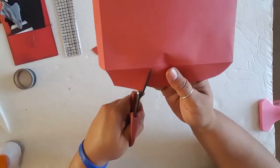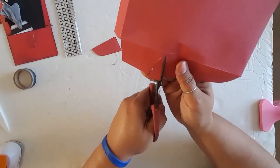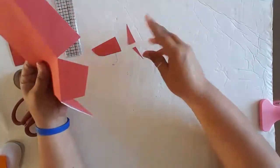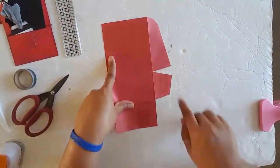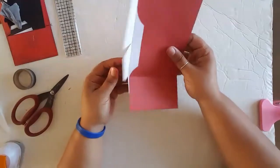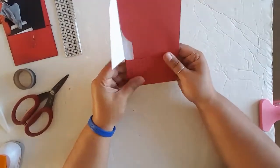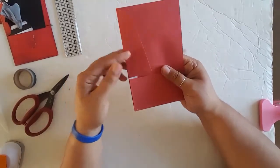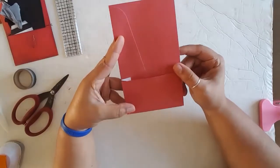The next thing I do is where we drew our line, cut a V around that line. It does not have to be measured, it does not have to be perfect. All that V is doing is giving your flap here a way to open.